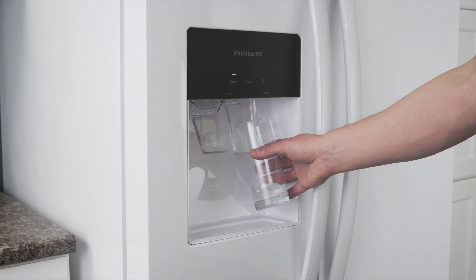Now test the refrigerator to see if it's working properly. If you like this and want to see more tutorials and informational videos, then subscribe to our channel. And if you need help you can call or visit an Amory location to talk with our knowledgeable staff.